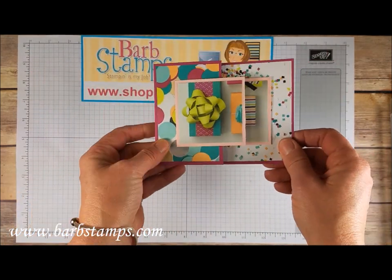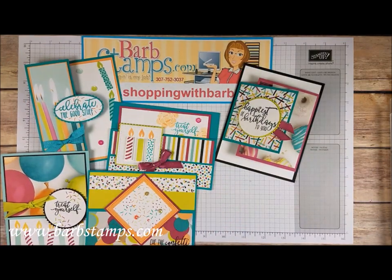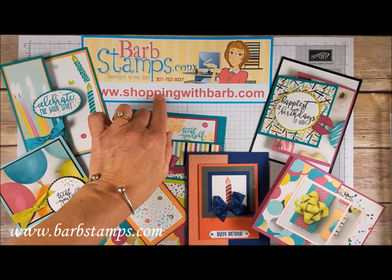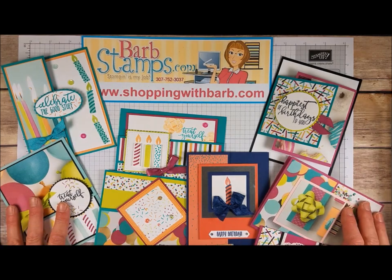Thank you guys so much for watching — here are most of the cards that we did. I will try to put some of these up on my blog at barbstamps.com for you to check out. If you need any supplies to create your own cards, I would appreciate your business at shoppingwithbarb.com. As always, I hope you guys have a wonderful day and thank you for watching!